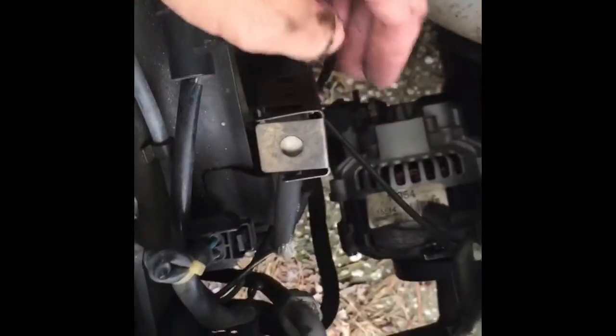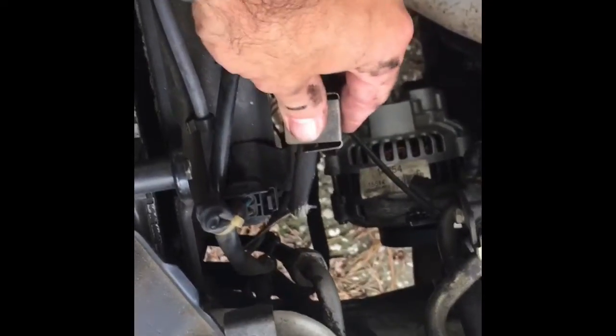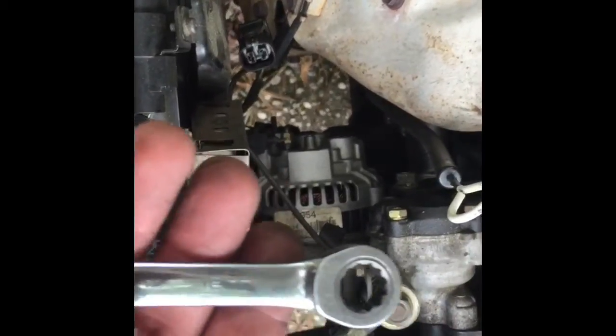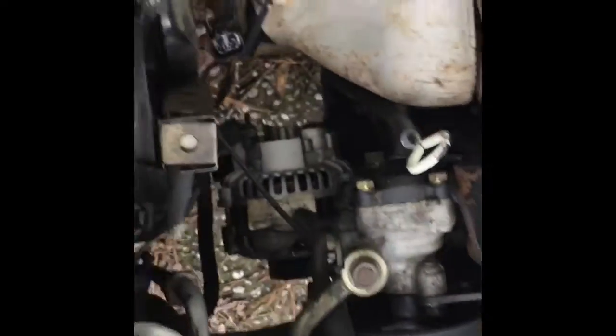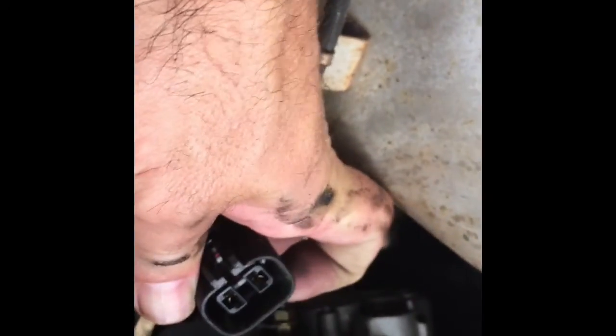To get that bolt off the top of the alternator, the last time I changed it I took this fan assembly off, but that's just too much aggravation. If you've got a ratchet wrench like these, you can get it out — I've already got the bolt out. I would suggest not taking the fan assembly off because it's not really that difficult. That right there is a 10-millimeter bolt.